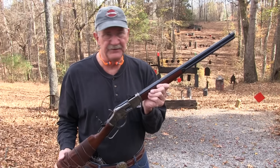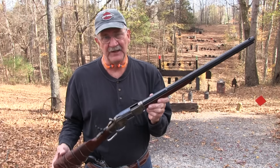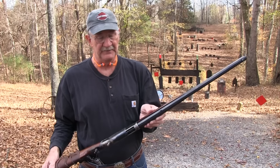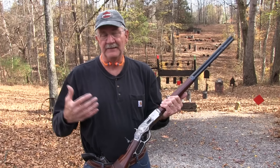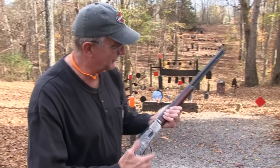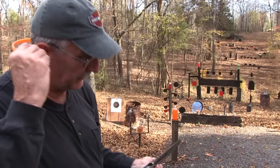The 1873 Winchester — this is the Uberti reproduction of it. I've had this a long time and shot it a lot. You can just tell, it looks old almost from the wear. Well, it is. It's been around since the 1990s, but let's take a couple of shots with it. It's a great gun.